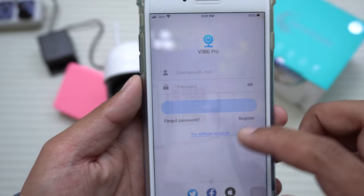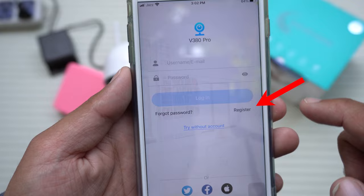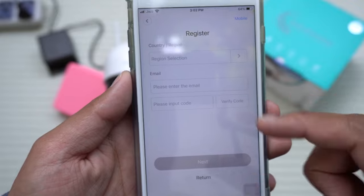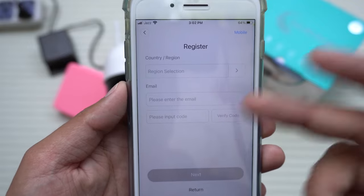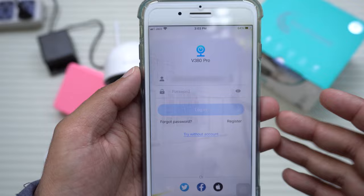First, you need to create an account. Press on Register, select your region, enter your email — they will send a code to your email — input the code and create your account. I'll quickly make my account and come back.